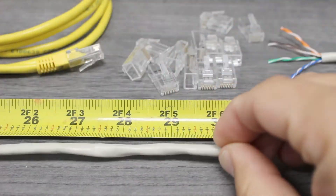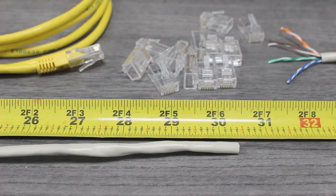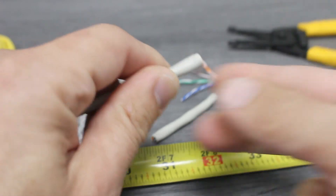The first step is to measure the cat cable to the correct length based on the job, making sure to add an extra inch or so. With our measurement made, we'll use our compact wire stripper to cleanly slice through the cat cable.